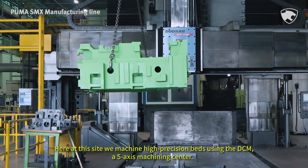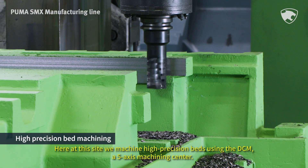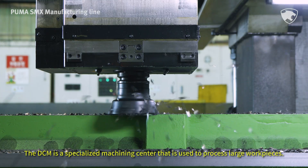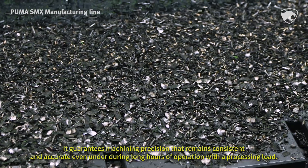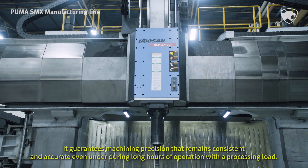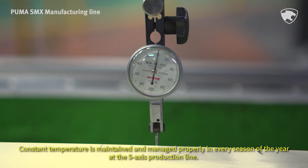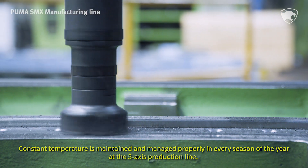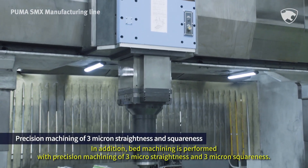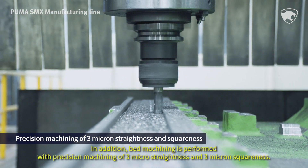Here at this site, we machine high-precision beds using the DCM, a 5-axis machining center. The DCM is a specialized machining center used to process large workpieces. It guarantees machining precision that remains consistent and accurate even during long hours of operation with a processing load. Constant temperature is maintained in every season at the 5-axis production line, and bed machining is performed with precision machining of 3-micron straightness and 3-micron squareness.